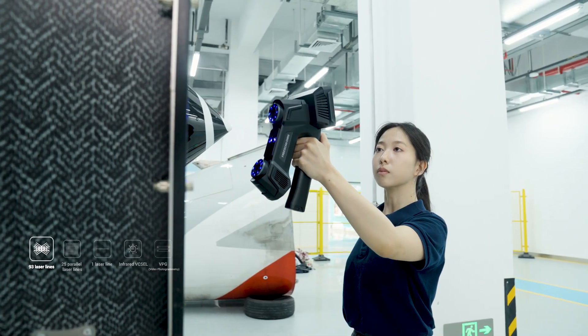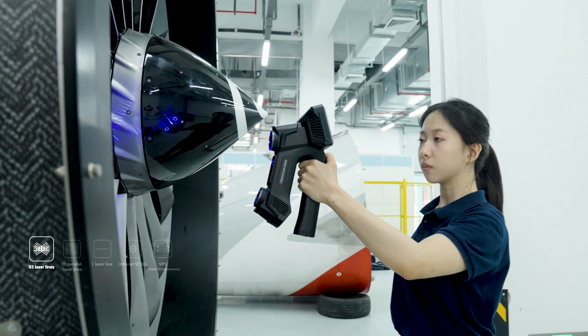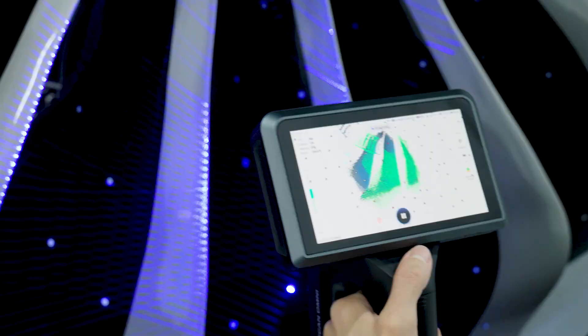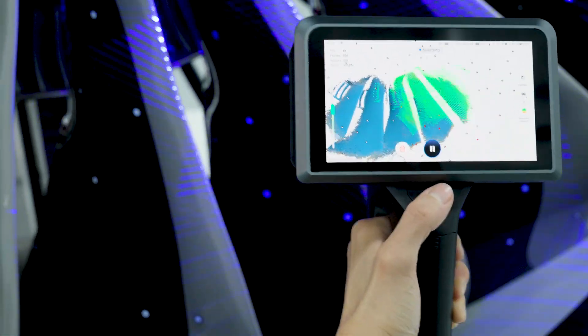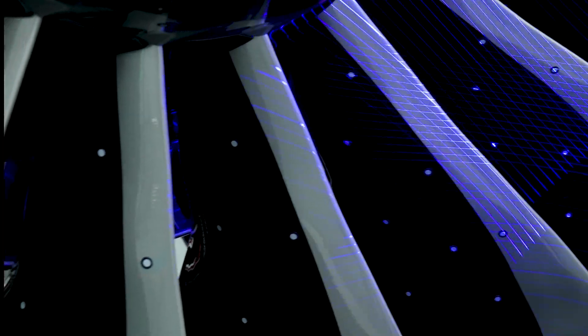Next, switch to the 93-line mode to scan the full surface of this turbofan engine. With three sets of 31 cross laser lines, Omni delivers high-speed scanning for large and complex geometries.